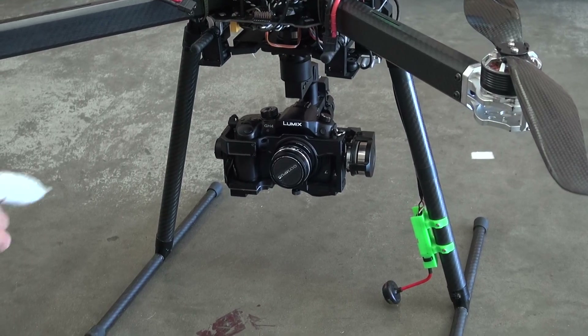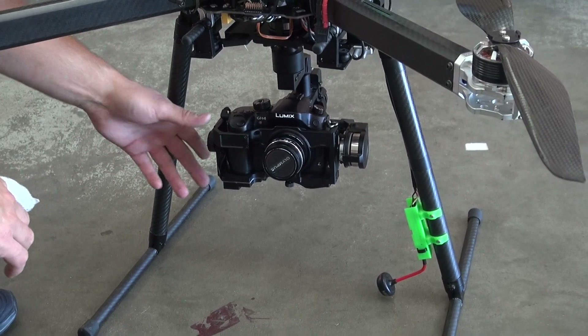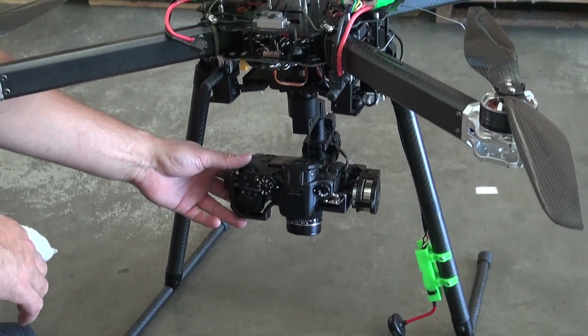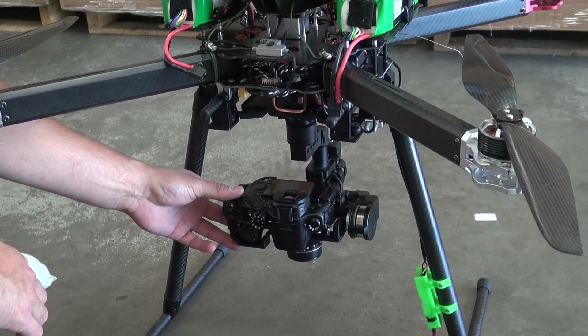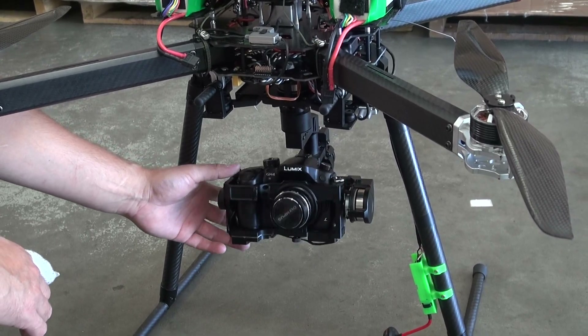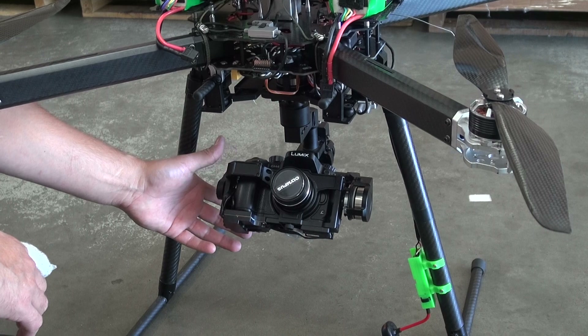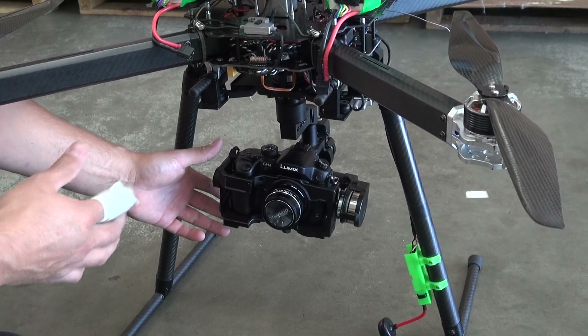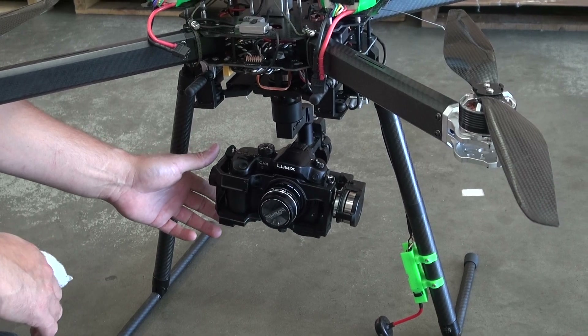Alright guys, so here's a question. We got this gimbal here. We had to go through and balance it when we got it — it wasn't very balanced, so we got as close as we can get it. The pitch is off a little bit in the vertical, but you can see it's pretty good now. Before it used to just flop forward, so we just had to scoot the camera back just a little bit in the holder.